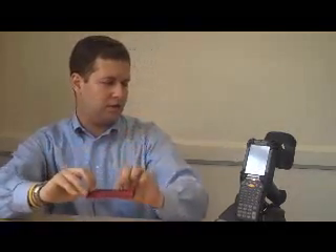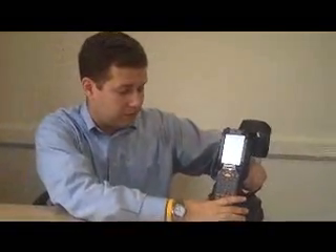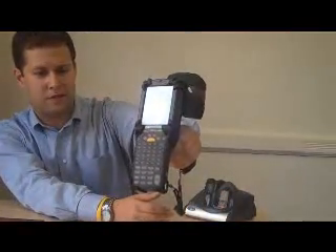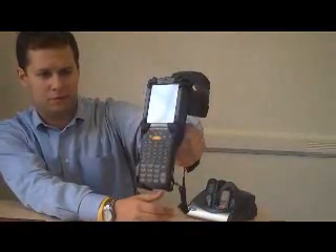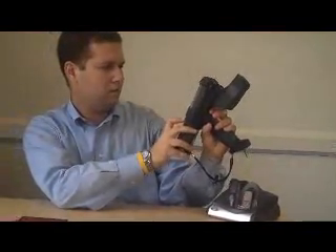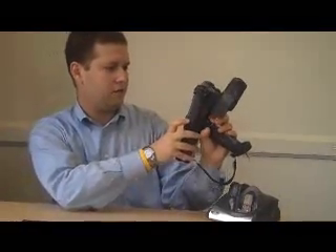Now I'm going to show you how we can use the reader. In this case, this is a Motorola reader that has a long range — it's like a Windows PC reader and basically like a PDA. I'm going to show you how we can use it to read the tag from farther away.